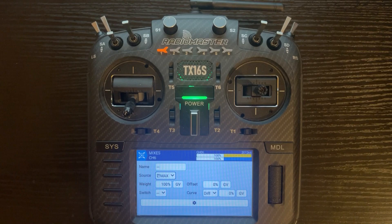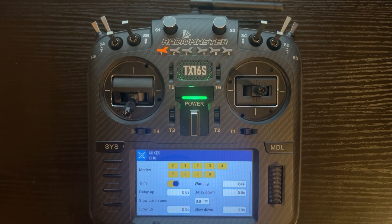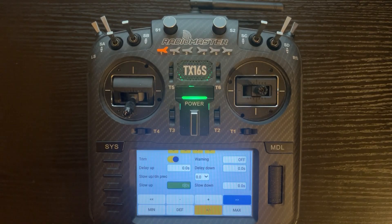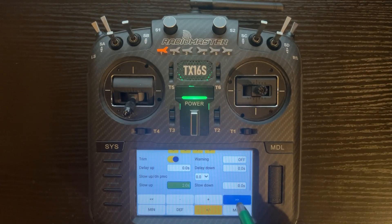Now we're going to set the speed. You can do this individually if you want, which is a plus of the three-line method for flaps, or you can set them all the same. I'm going to set them all the same, so I'll click on the gear, scroll up, and right here where it says slow up and slow down, you put the amount of seconds you want. You click the double arrows to go up and down by a second, and use the plus and minus to go up by a tenth of a second for more precise adjustment.